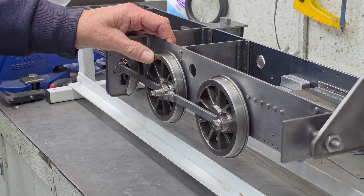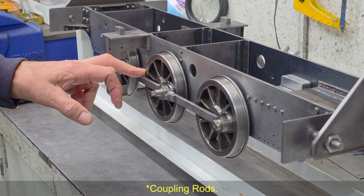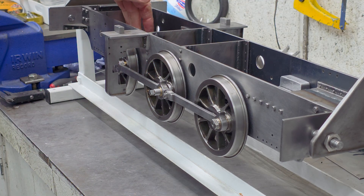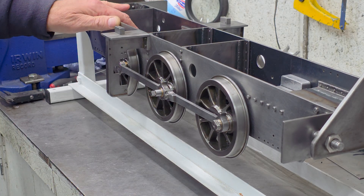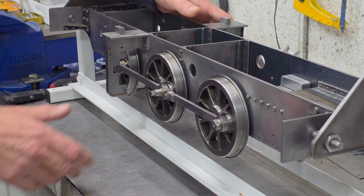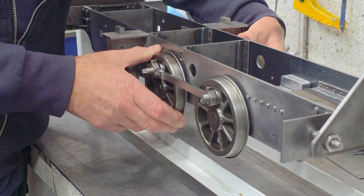As you can see, I have started reassembly. I've got the wheel sets back in place, along with the connecting rods and the boiler feed pump, which you can see from there. However, an old problem has raised its ugly head again, and that is there is quite a bad tight spot when I try and rotate the wheels.